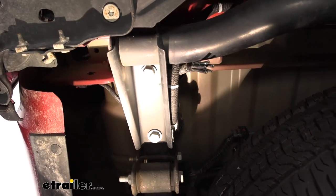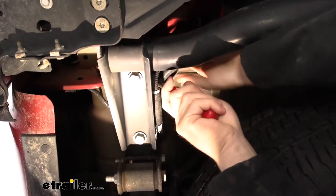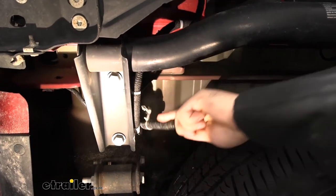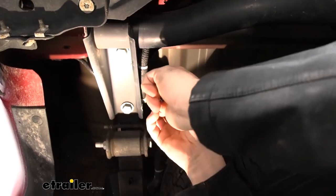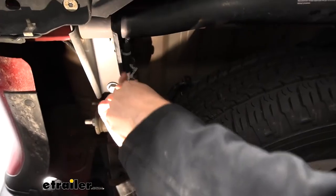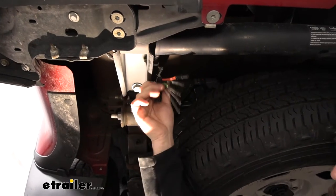We're going to take a trim panel tool — there's going to be a little frame clip up there — and we're just going to use a pry tool to pry that free, which is going to give us much more room to work. Then we're going to go ahead and peel back the electrical tape here to reveal our wires, and pull them out of the loom to give us much more room to work.